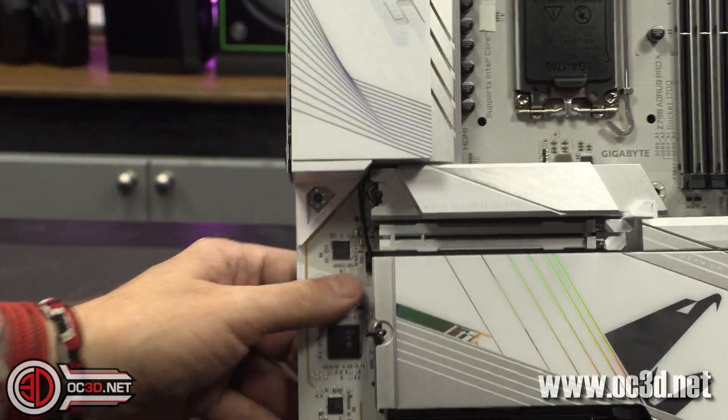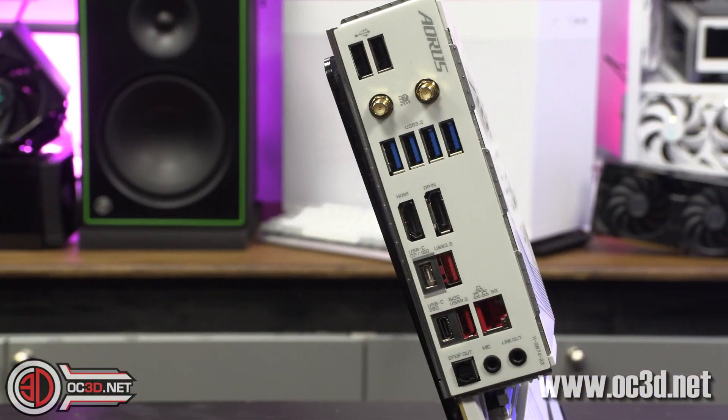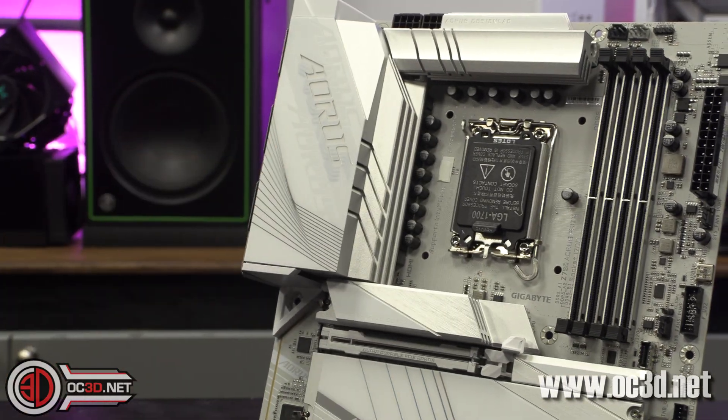Round the back, as I said, you've also got a DisplayPort and an HDMI. And you've also got your Wi-Fi antenna outputs for that Wi-Fi 7 I spoke to you about before.